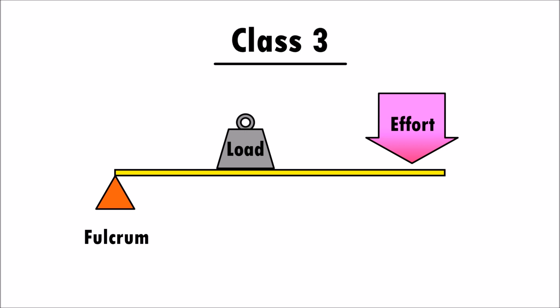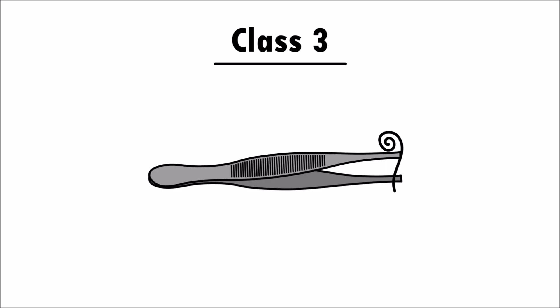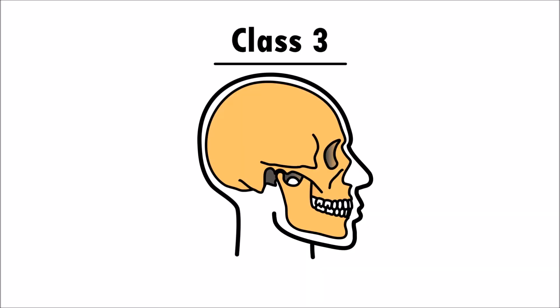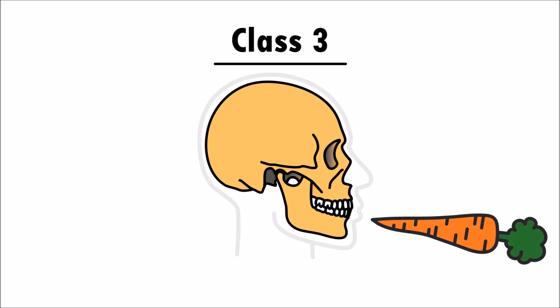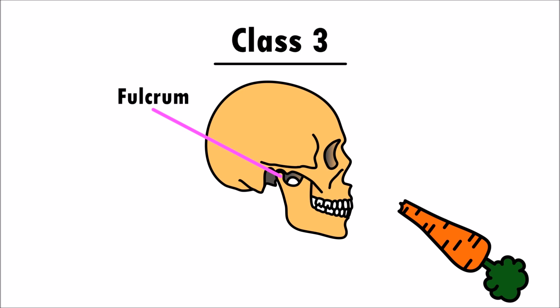The third class of levers have the effort located between the fulcrum and the load. Tweezers are a class three lever — this end of the tweezers is the fulcrum, the load is the hair you are trying to pull out, and the effort are your fingers squeezing the tweezer. There are also class three levers in your own body. For example, when you bite and chew food, your jaw joint is the fulcrum, the load is the food, and your jaw muscles are the effort that applies the force.